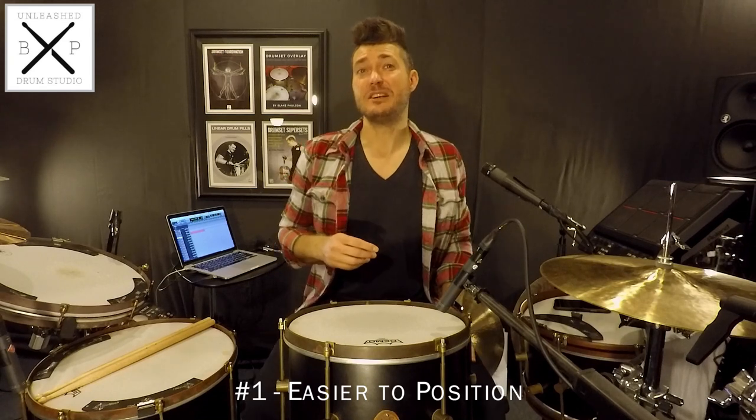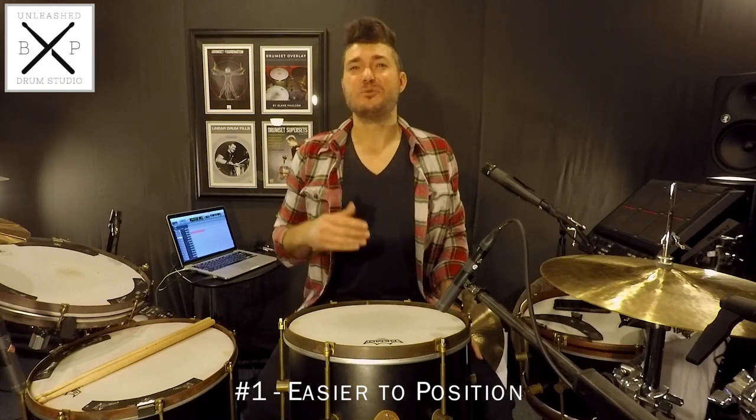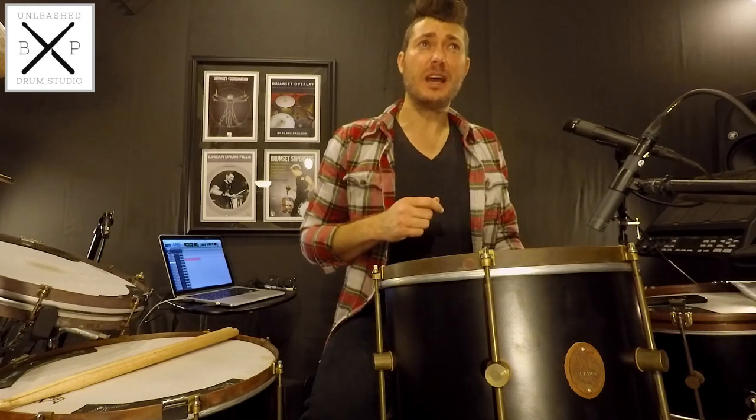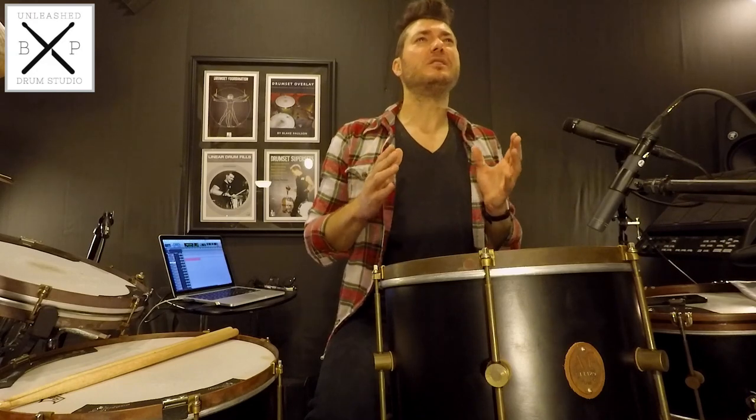I prefer a snare stand for several reasons. The first reason is that a snare stand is easier to position. Compared with mounting a tom on a pole through your bass drum, a snare stand is more flexible to get the exact position that you want. On top of that, I prefer to play virgin bass drums and virgin toms that don't have holes cut into them. When you think about it, cutting holes into the drum is essentially damaging them, and to a degree, it's damaging their sonic characteristics.